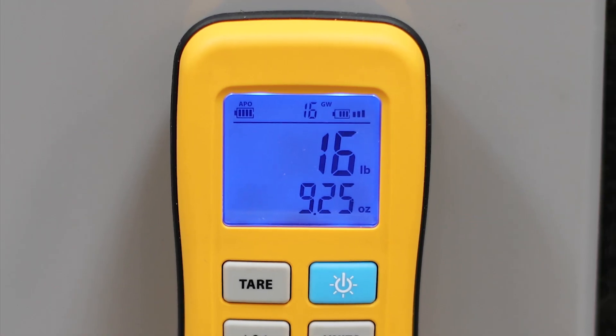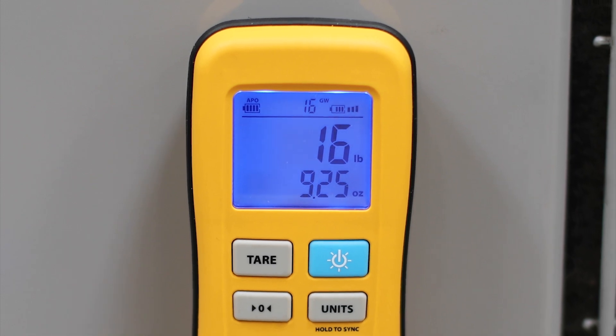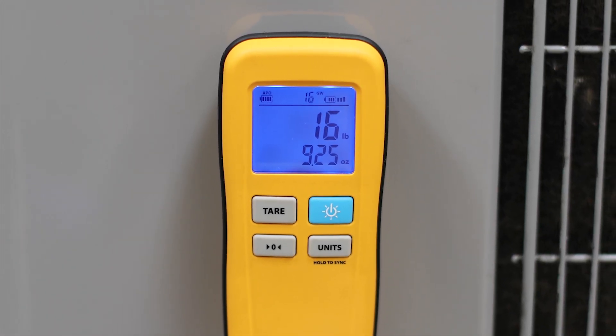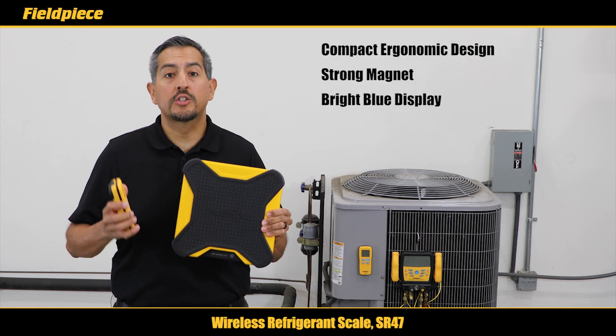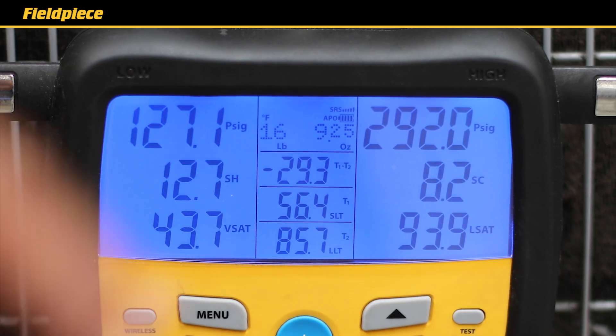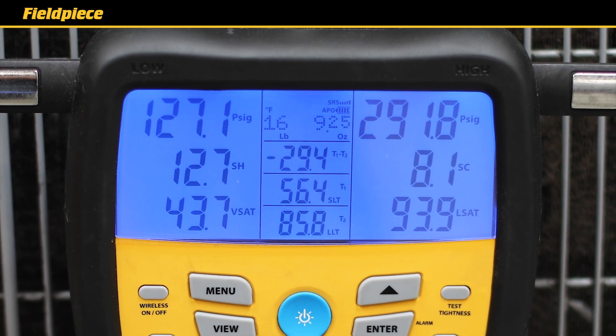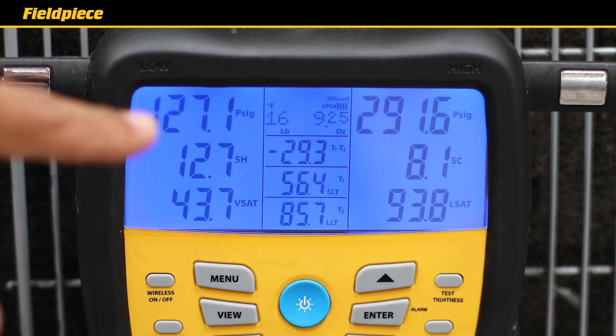It has a bright blue backlit display that makes it very easy to view the measurements of your SR47 in any field condition. You can view the measurements of your SR47 on the screen of your latest generation S-Man digital manifold so you can monitor both the charge weight and superheat and subcooling at the same time.